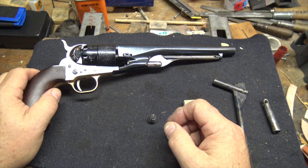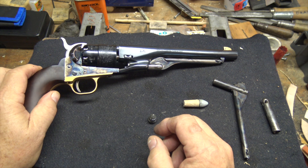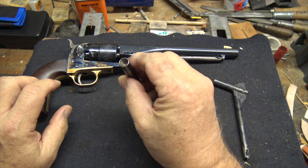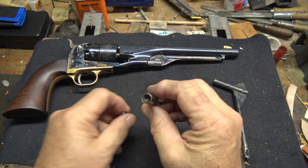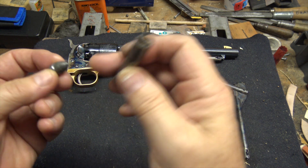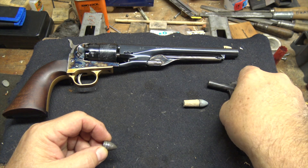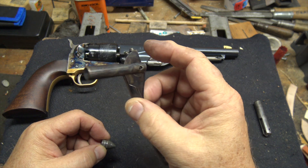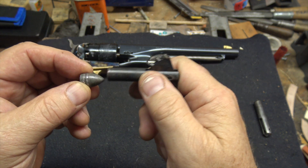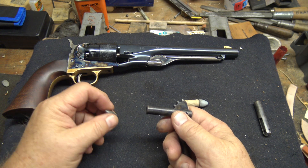Now, the fact is with 1860 Armys, whether it's a Uberti like this one or a Pieta like this one, they require some modification in this area to be able to load conicals and to load paper cartridges. And with a Uberti it's pretty straightforward - you're just going to open up this area - but with a Pieta there's another step. That's because Uberti plungers are made to fit conical bullets, so they are conically shaped inside, whereas Pieta plungers are made for round balls. They have an almost flat face and they just mash conical bullets' noses flat - they totally deform them.